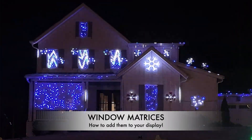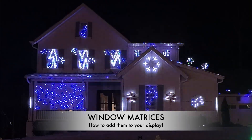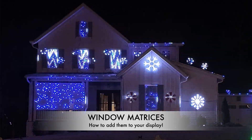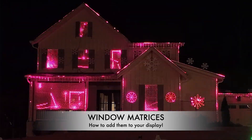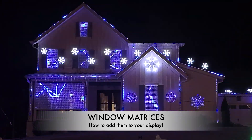Hey friends, it's Steve here from Steve's Lights as well as Magical Light Shows. It's been a while since I've done a behind-the-scenes of my display. I'm going to have two videos for you this year in 2024 — one on my matrices on my house, and then the second video will be new props I've added over the past couple years. So let's take a look now at our matrices.